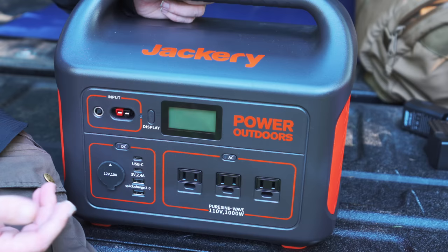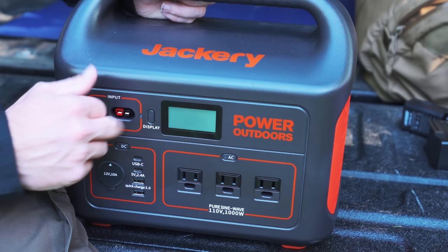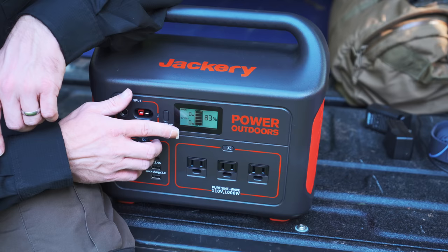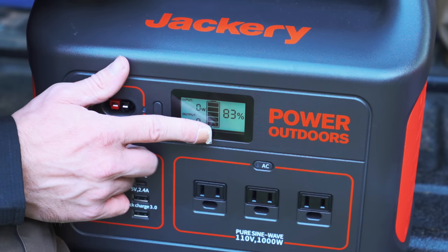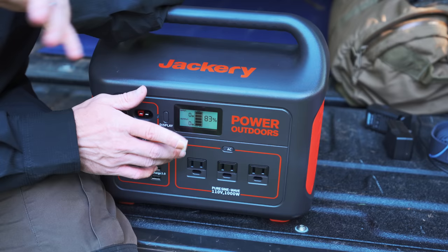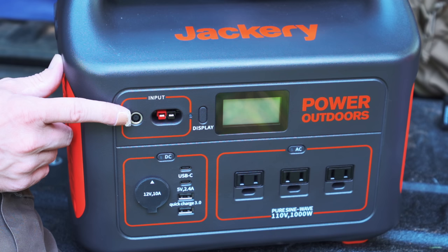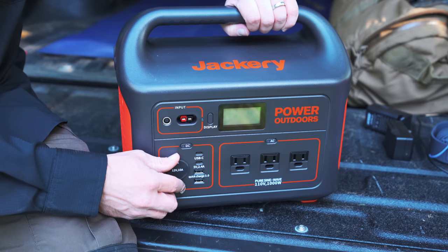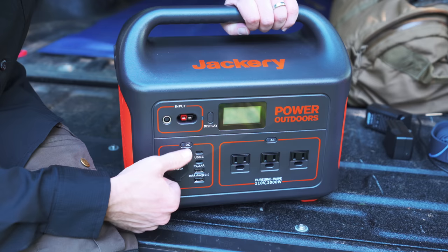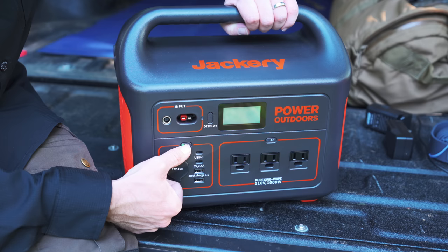Looking at the front, you have an LCD that gives you quite a bit of information: input power, output power, the percentage of battery life remaining, and a bar indicator. This is illuminated so it will light up in the dark. You have three sine wave AC ports, a DC power input, Anderson power pole input, DC output, two USB-A ports, and two USB-C ports. You also have on/off switches for each one.